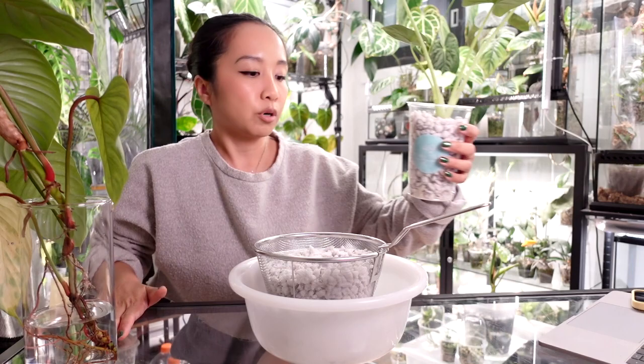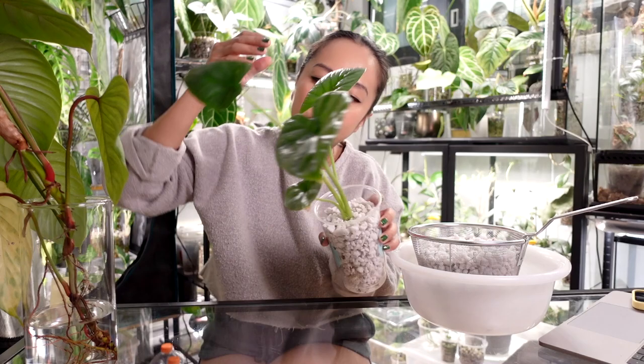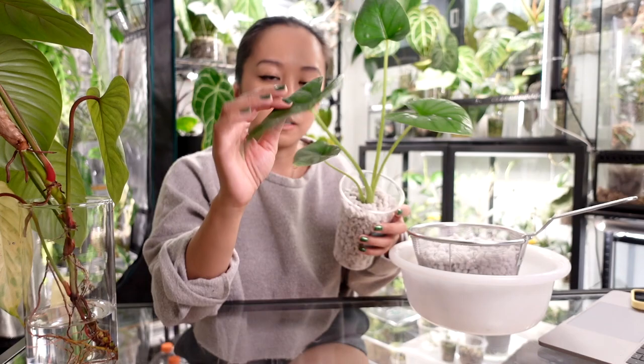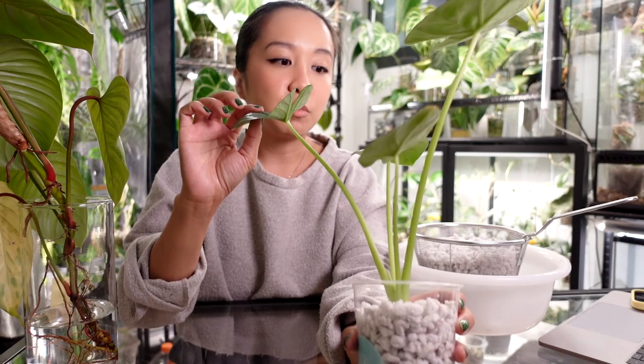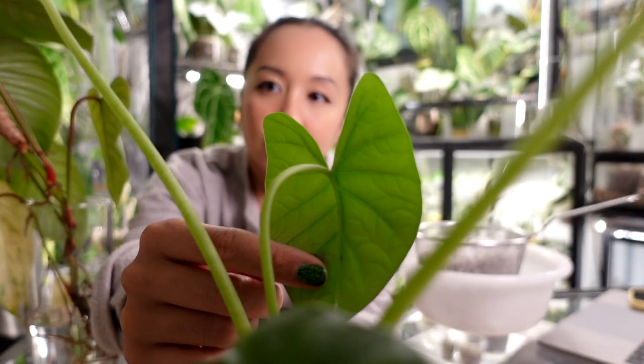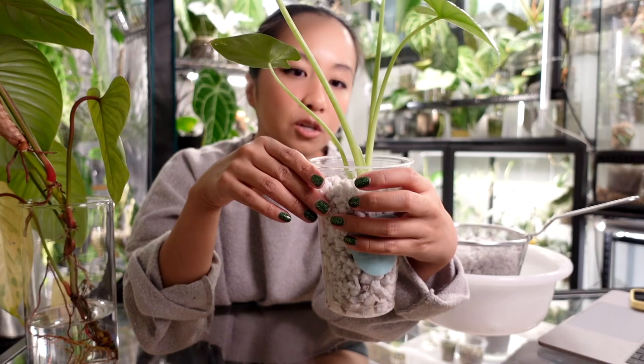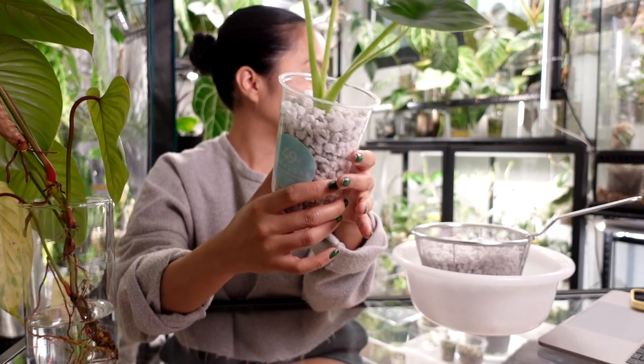This is actually a perfect example to show you because it needs to be watered. Oh my god, these mealybugs — you guys, it's so bad. This is that alocasia luca I got from that store called Tevin's, which is like a breeding ground for all pests in the world. It has been separated from my collection because it's been infested with mealybugs and it's everywhere. I'm going to do this quickly because I want to get this back into the containment unit.